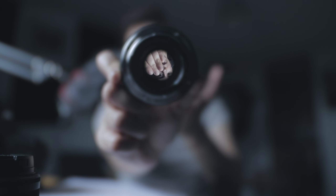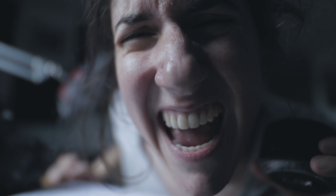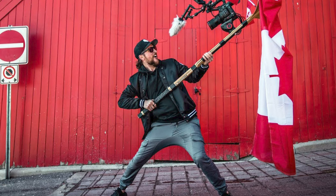I'd definitely say no to vlogging with this lens, because you'd have to be at least 10 meters away from the camera. If you hold it close to you and try to vlog, the results are way too tight — like zoomed right into your face. So it's not good for vlogs unless you have a tripod and hold the camera far away.